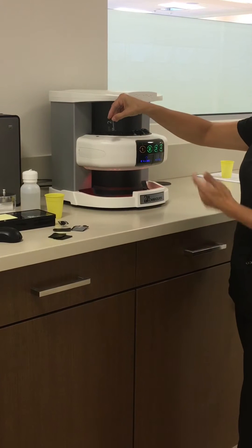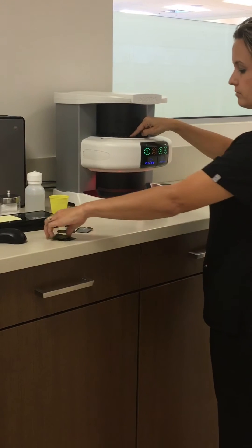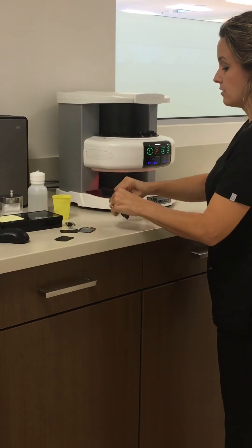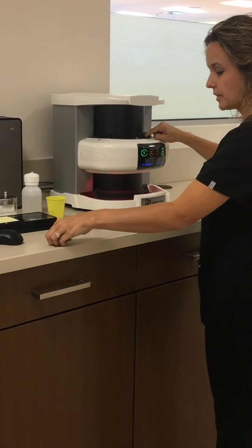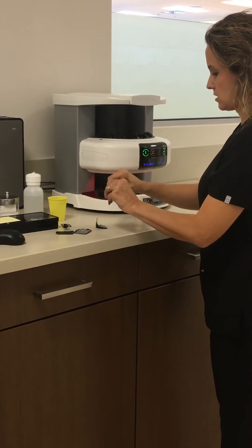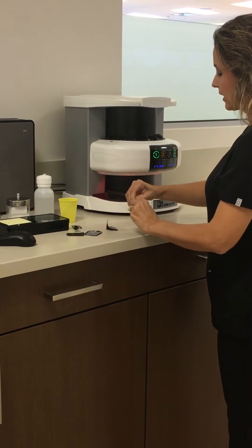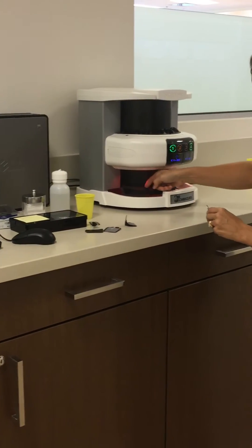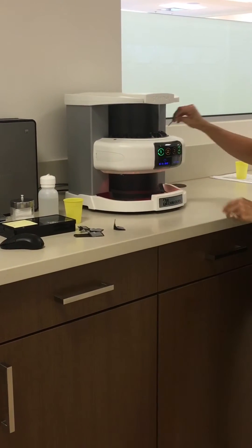Always orient the plate with the letter facing toward you — letter side towards me — and black side out when scanning. Apply gentle pressure and the ScanX will receive the film. For demonstration purposes, I just have five PSPs to scan. The plates will fall down into the bottom of the scanner. Sometimes they get stuck behind the rubber gasket, so make sure you retrieve all of your plates.